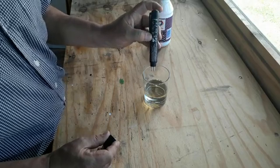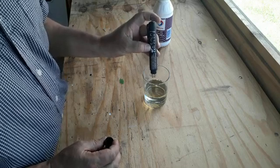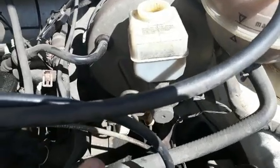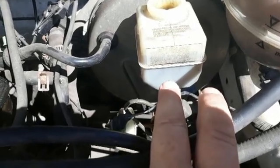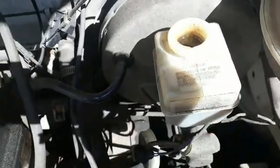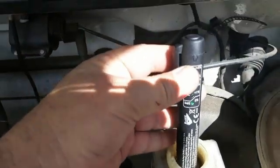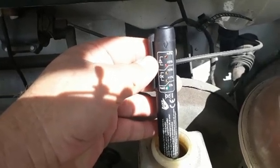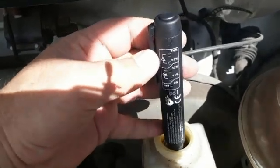Now we're going to go to our City Golf, which we know has got very old brake fluid in it. As you can see, the brake fluid in the reservoir is already fairly dirty — it's got a nice brown color to it. We switch on the machine, put it inside, and as you can see every single light lights up, which means we've got more than four percent moisture in this brake fluid. I'm going to take a sample and put it in a glass so you can see better.